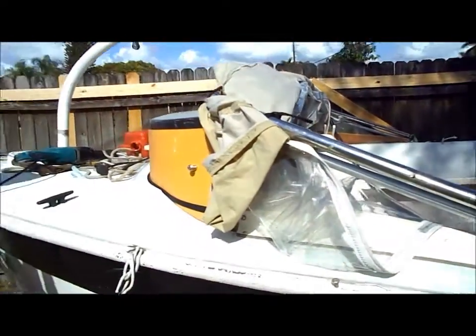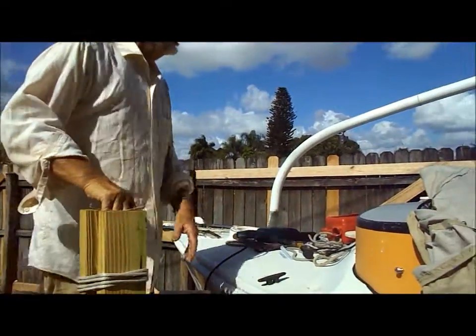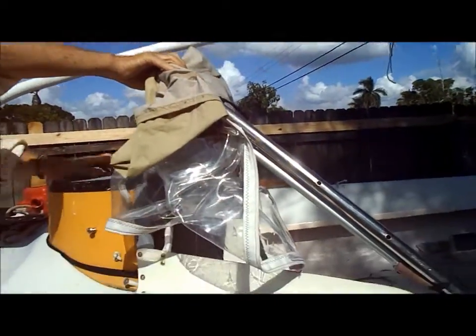Talking about cutting up things — this is kind of interesting. This might get recycled. We might cover the cockpit of the Santana with it.